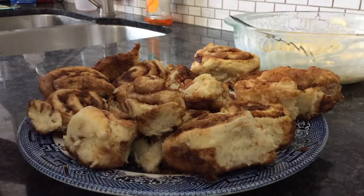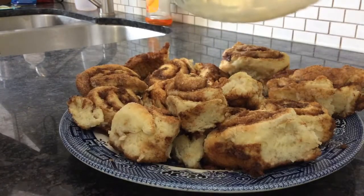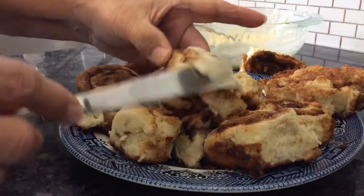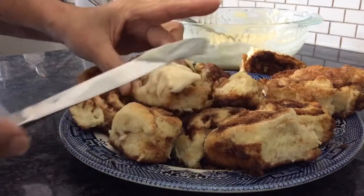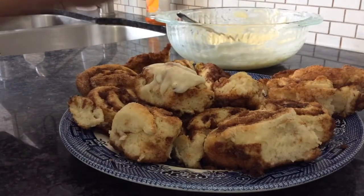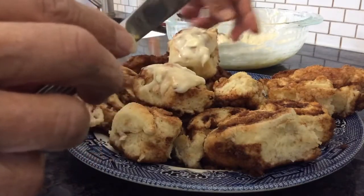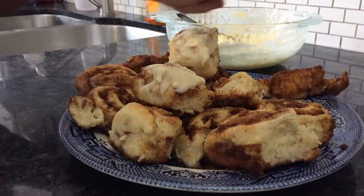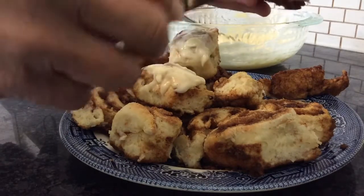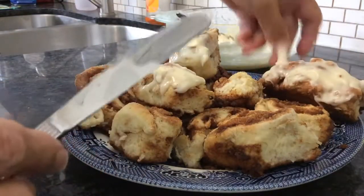Here are the finished cinnamon buns, and I also made cream cheese frosting. It is four ounces of cream cheese, which is half a pack, a quarter cup of butter or margarine, one cup of icing sugar, and half a teaspoon of vanilla. Mix that all up and then ice your cinnamon buns.